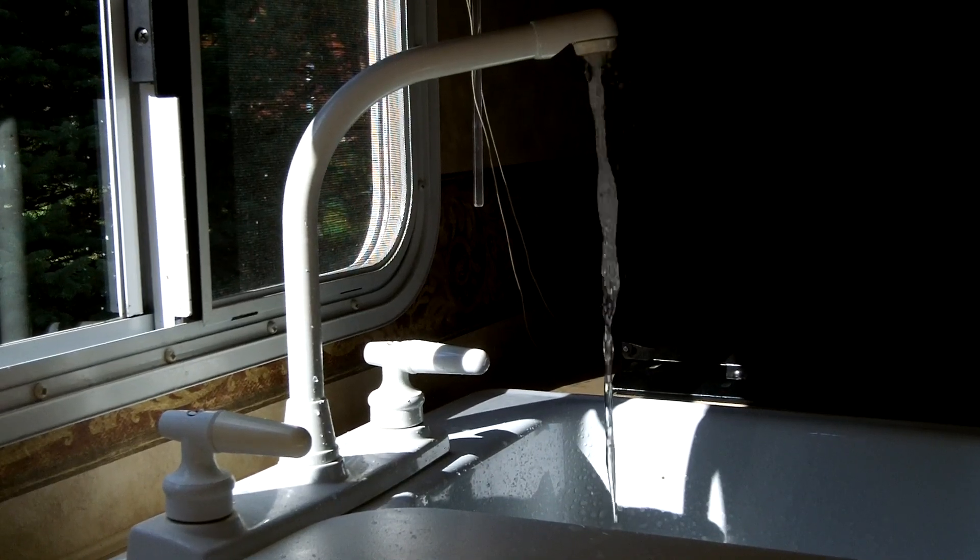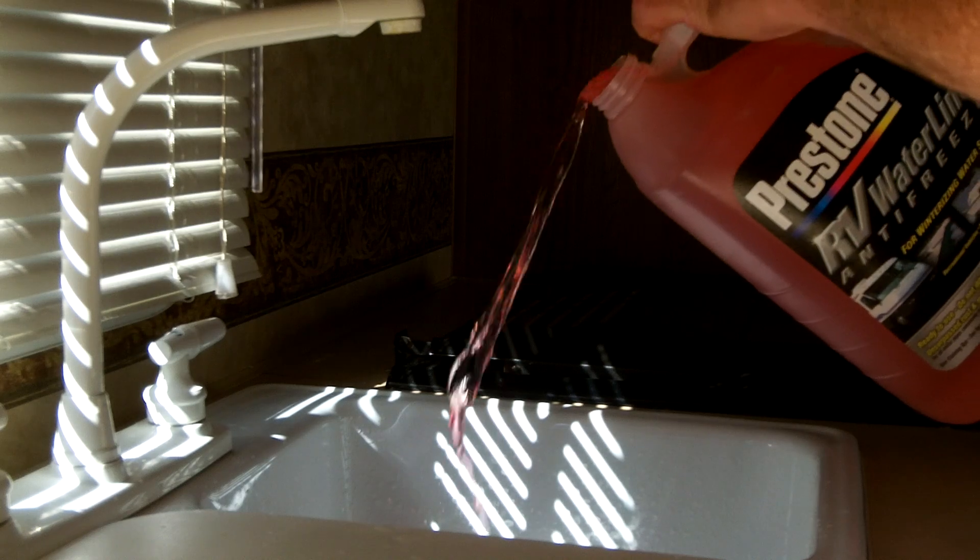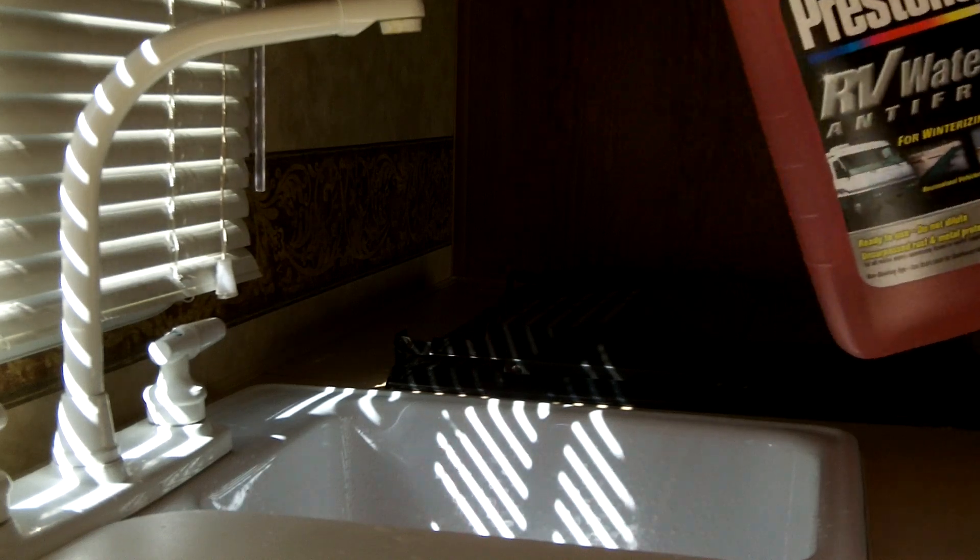When finished, close valve E. Finally, pour non-toxic RV antifreeze into all drain traps, and make sure the holding tanks are emptied.